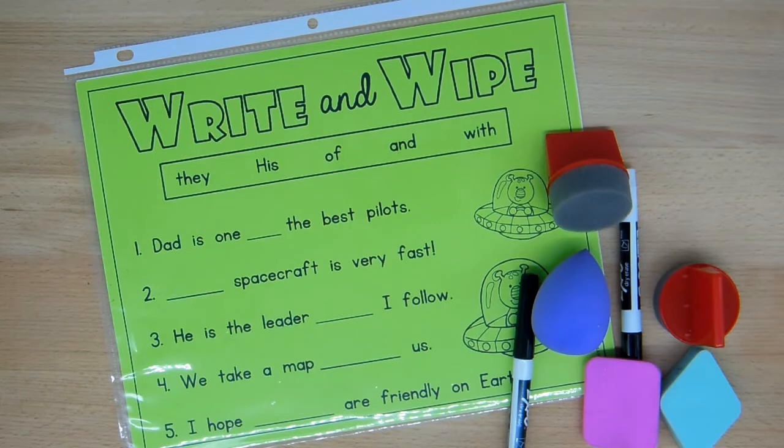It also allows them to erase a lot more easily than a paper and pencil activity. It also allows you to conserve on printing out 20-some-odd copies of your worksheets for students. Instead you can stage it as a center for them to do.